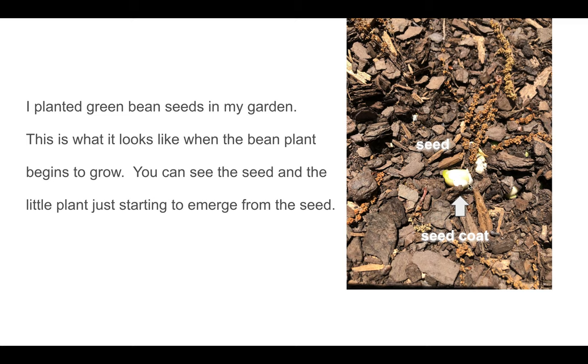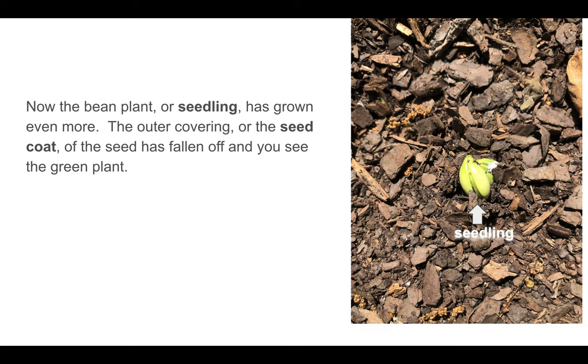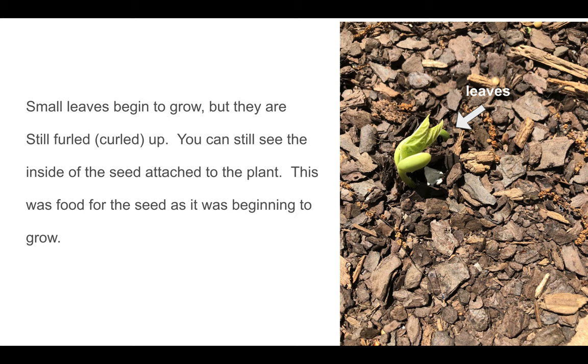This outside part is called the seed coat — see my labels? The seed coat protects the inside of the seed. That's the food for the seed and the baby plant. Now the bean plant or seedling has grown even more. The outer covering, or the seed coat, has fallen off and you see the green plant. You can see a little bit of the seed coat right here — sometimes it sticks on the plant and stays on for quite a while. You can see the inside of the seed attached to the plant. This was food for the seed as it was beginning to grow. Here are our leaves that are still furled, and this is the inside of the seed where it was getting its food from to grow.